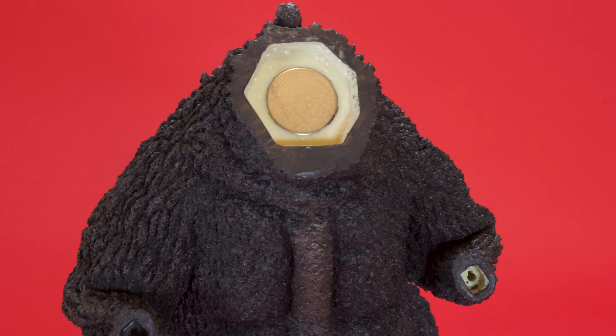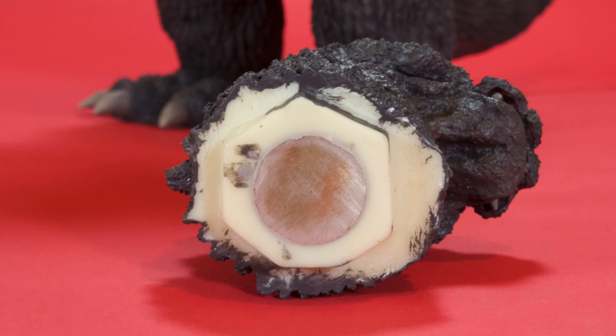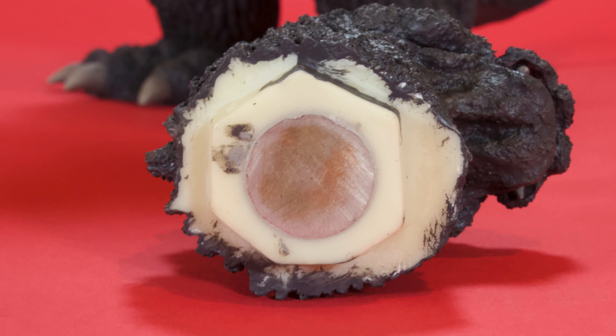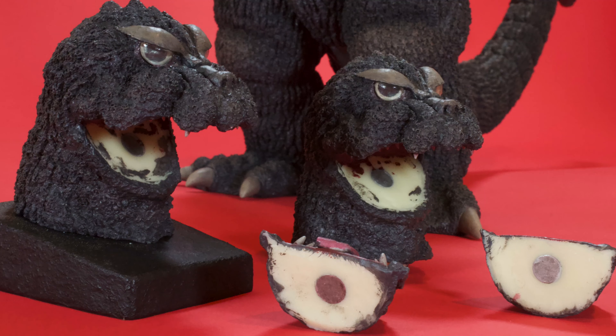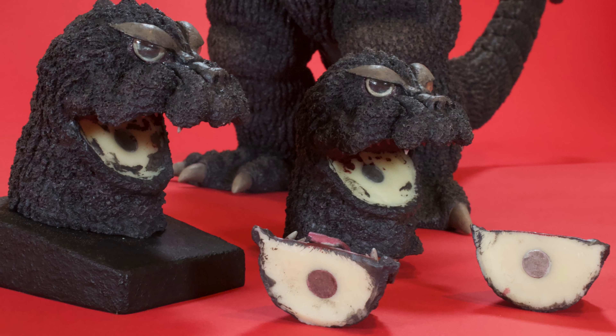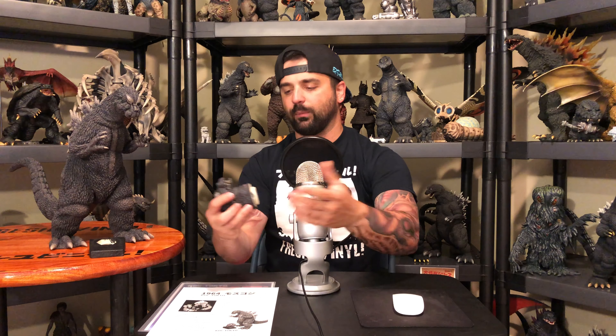Speaking of the heads — what's awesome is that they have magnets installed in the neck of the head and in the neck base of the figure. Even the jaws have magnets in them, so you can swap them out. You just plop the jaw in or out, however you want. It's beautiful. If you were lucky enough to obtain this model kit, it is gorgeous.